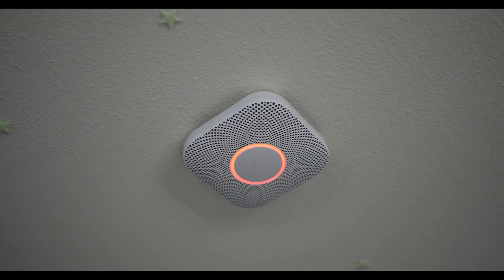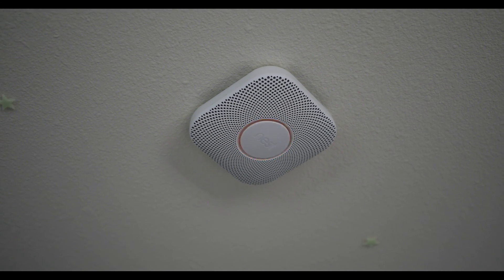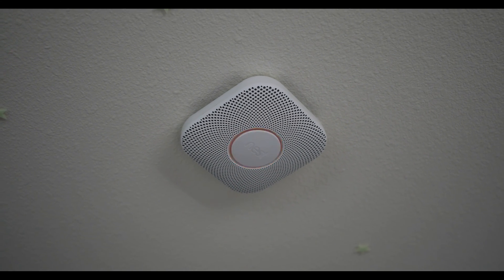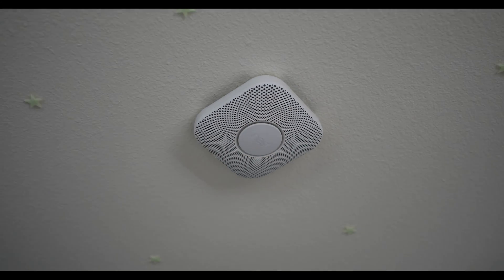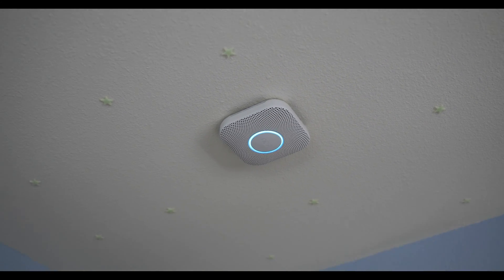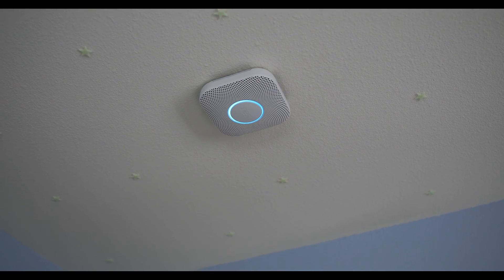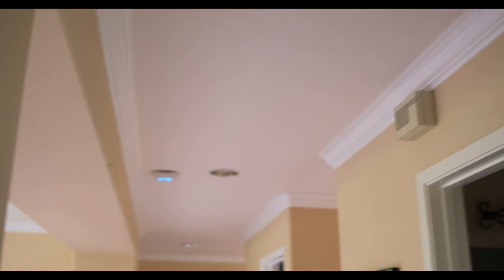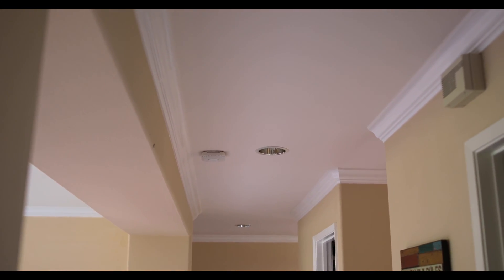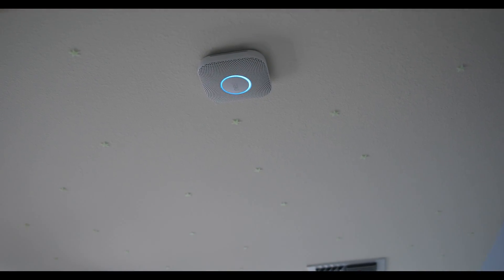Testing smoke... testing carbon monoxide — there's a different ring tone for each. Everything is tracking out. It's connecting to the rest of the house — we have multiple units. Testing carbon monoxide. You can hear that throughout the house. They're all interlinked together. You can hear them all going off. Pretty cool.